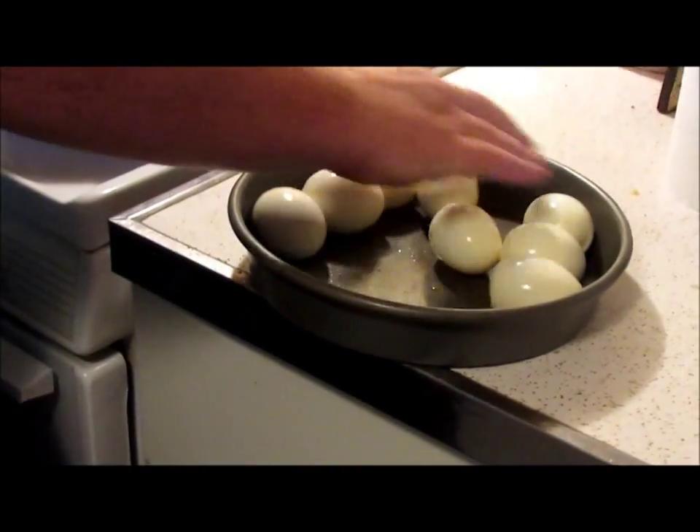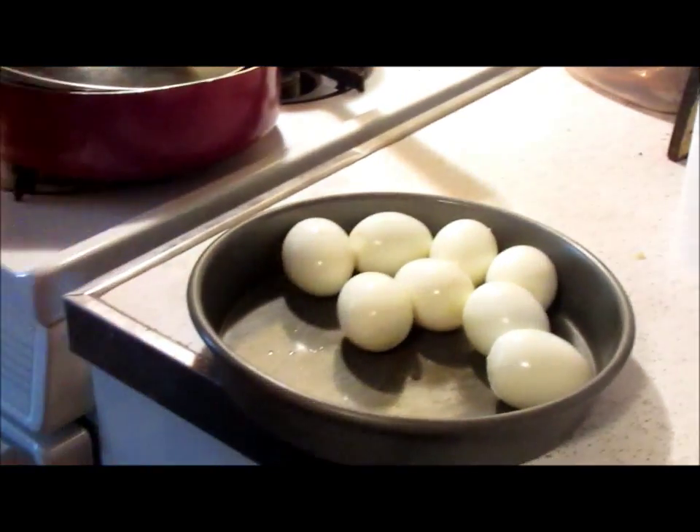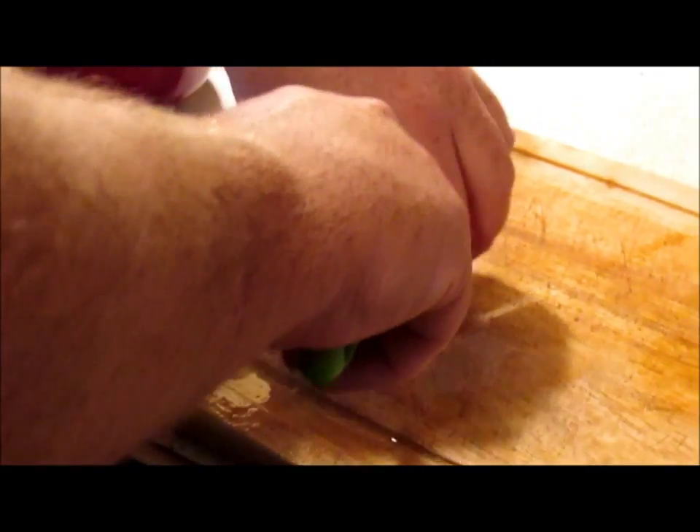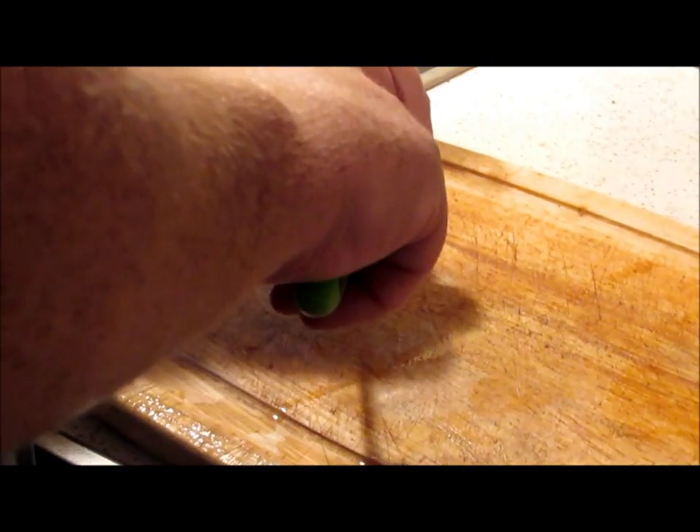Perfect egg every time. I have eight eggs and I spent probably a minute and a half to crack them that way — easy. Then to make the deviled eggs, we'll show you the next step. Take the egg and slice it down the middle.